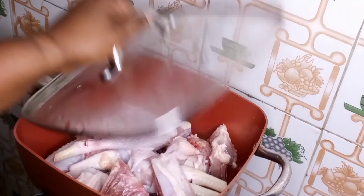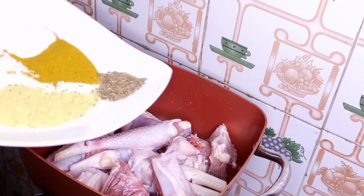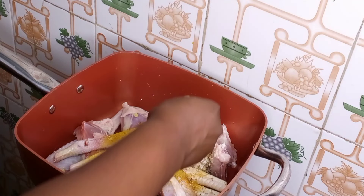To start with, I've already added my chicken in the pot. I'll go in with my seasoning powder, my curry powder, my thyme, my chicken seasoning, and I'm going to be adding in my grated ginger, garlic, pepper, and onions. I'll stir it very well so that the chicken can marinate well with the spices.